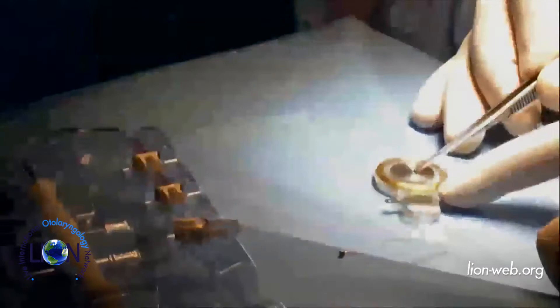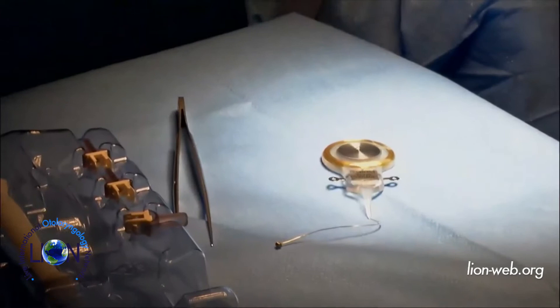The device consists of an electromagnetic vibrator which has to be implanted into the ear, a conductor link, a demodulator, and a receiving antenna. I will take the microscope for a better view.